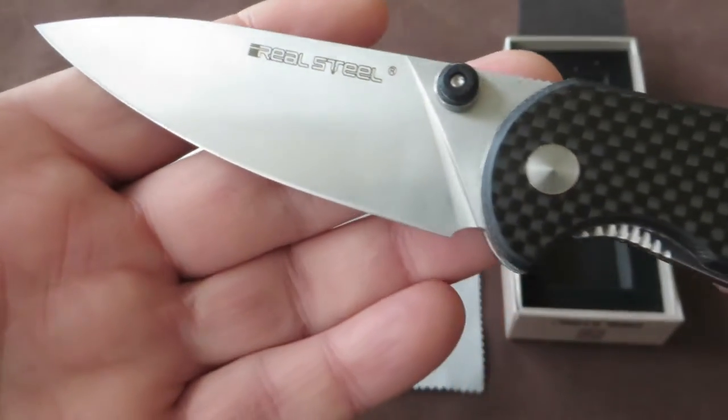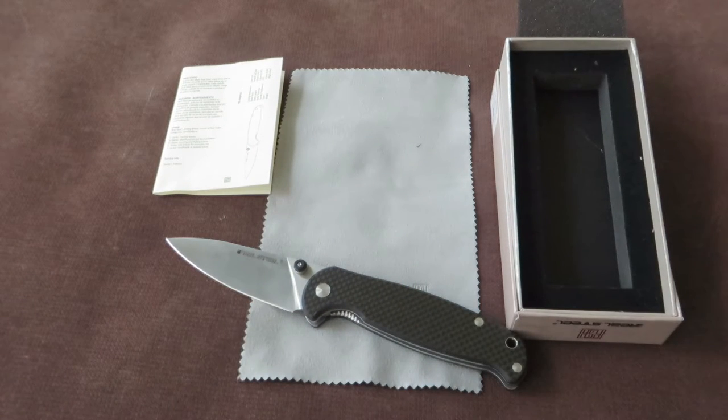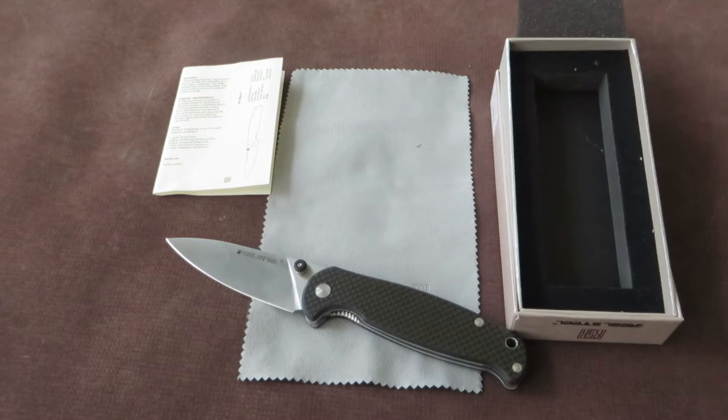Let me start with some dimensions. The overall length of the knife is 21.3 centimeters or 8.5 inches. The blade length is 9.2 centimeters or 3.5 inches. The thickness of the blade is 3.5 millimeters or 0.2 inches. And the weight is 143 grams or 5.04 ounces.